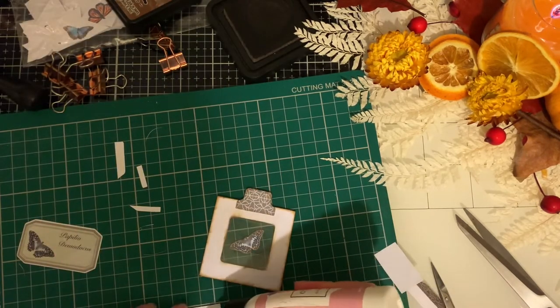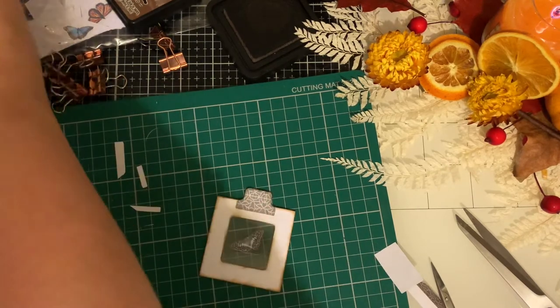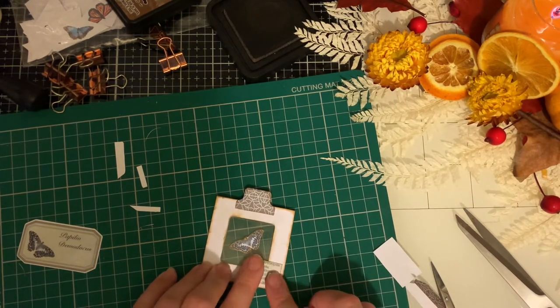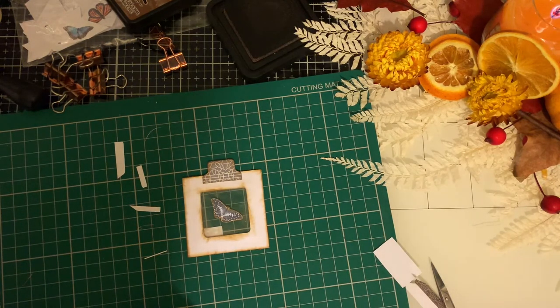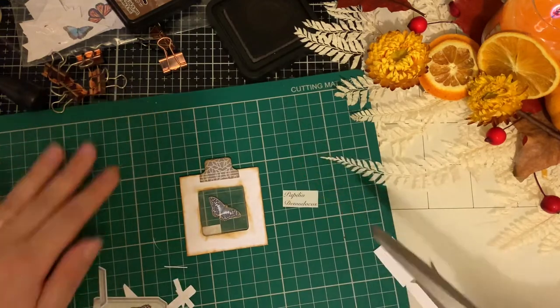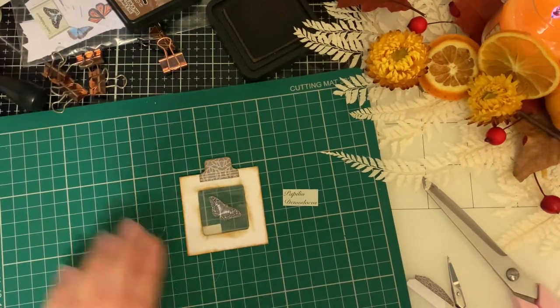You could print out the name of the flower or butterfly you're doing, or write it. Sometimes these look really lovely with handwritten tags. My handwriting is not very nice so I'm not feeling up to using it at the moment. But if you've got nice handwriting — or even if you don't mind your handwriting — do it that way. They do look lovely with handwriting because traditionally that's what they would have been — a handwritten piece.